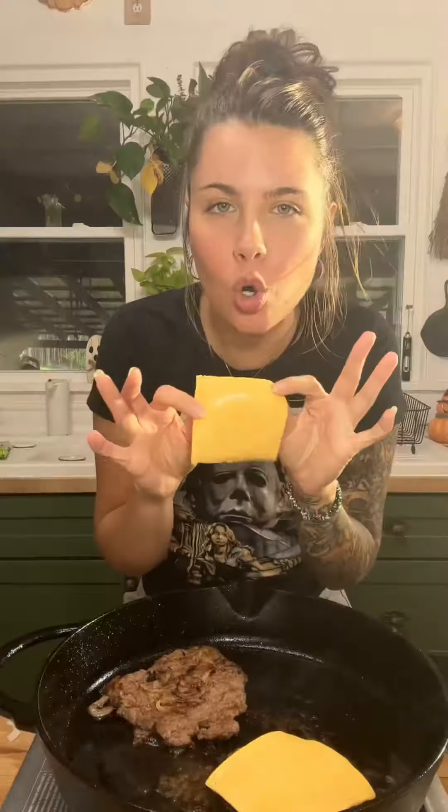A little more seasoned salt. Good old classic processed American cheese, right on there. Cover with the lid and let that get all nice and ooey gooey. If you pour just the tiniest bit of water and then cover with the lid — the perfect melt.